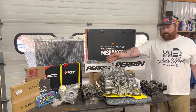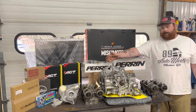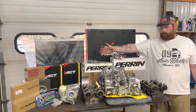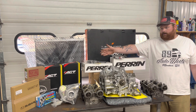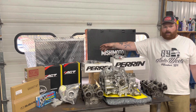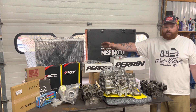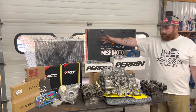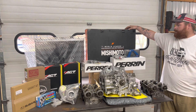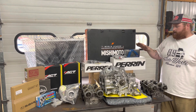We have an ARP head stud kit to help hold the cylinder pressure we'll be pushing. Also a Gates Blue Racing timing set, a Turbosmart three-port boost controller, an ACT Street Light flywheel, ACT Extreme Duty clutch — in my opinion the best option for holding serious power — a brand new Mishimoto radiator, a big Mishimoto top mount intercooler, and a Perrin short ram intake and turbo inlet.